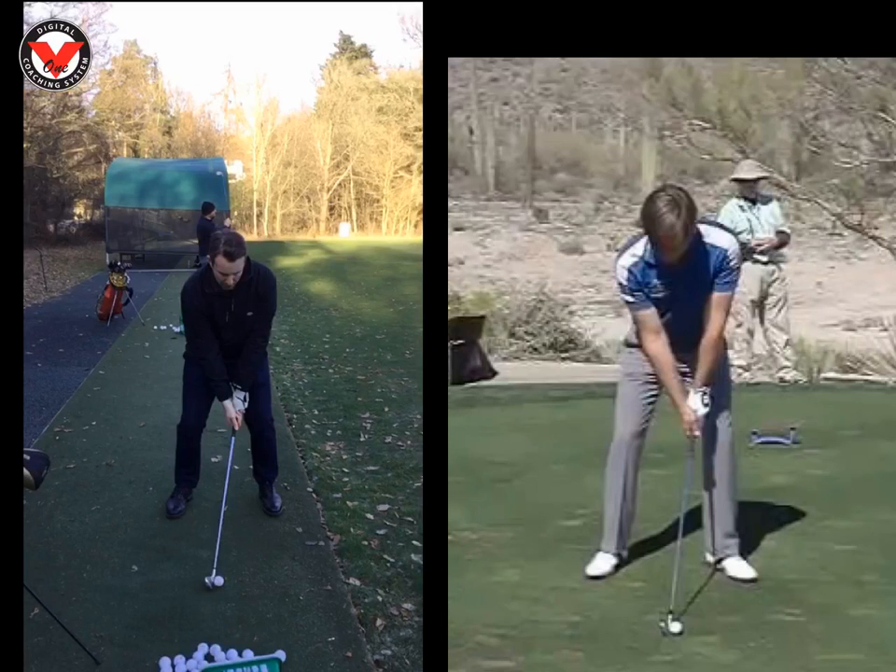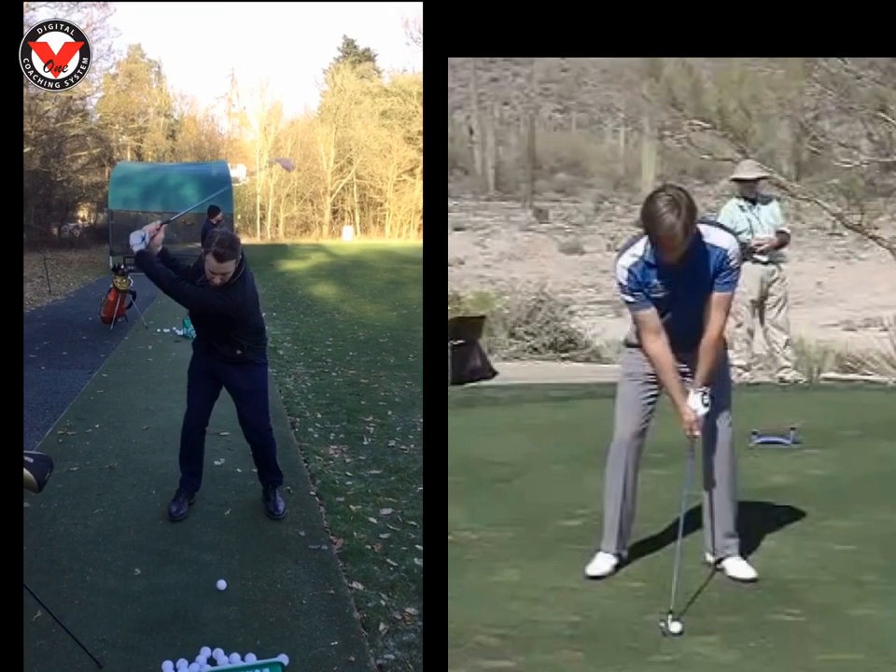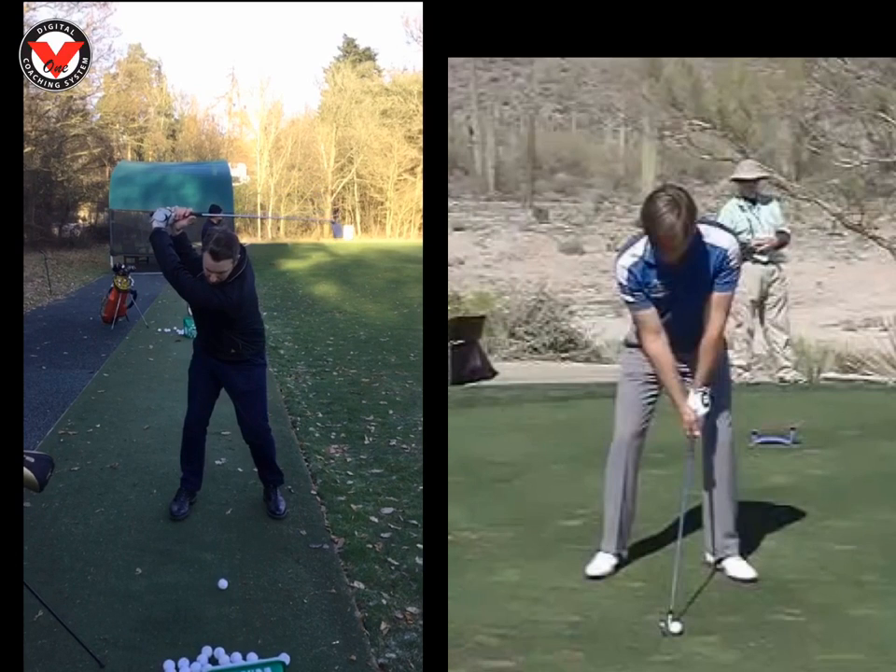We worked on one or two things today. Swing's great — down the line, really good lines. I always say that to you, but it's getting better and better every time. Top of the swing's really good. Great load up there. Good swing.